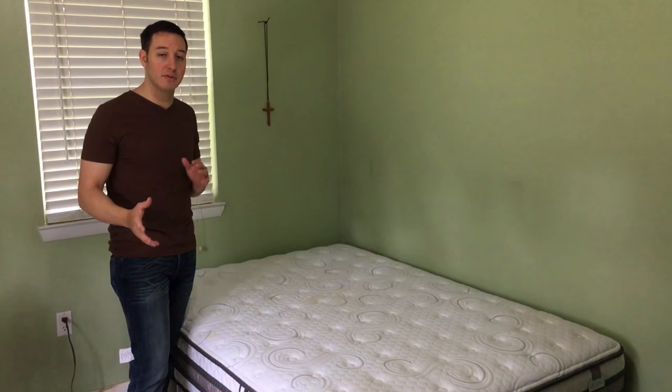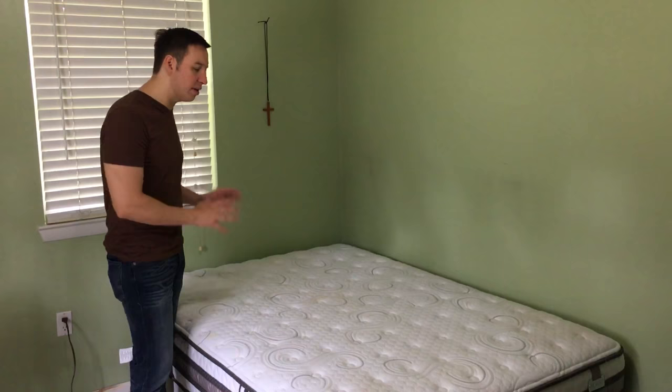How to clean your mattress. Your mattress is a haven for dust mites and lots of different types of bacteria. Remove all your sheets, all your pillows, and what we need to do is we need to give it a good vacuuming from time to time.